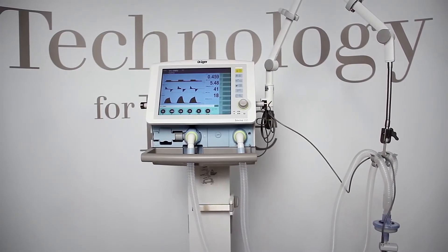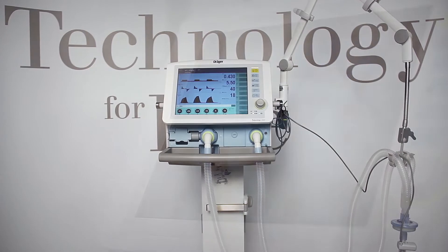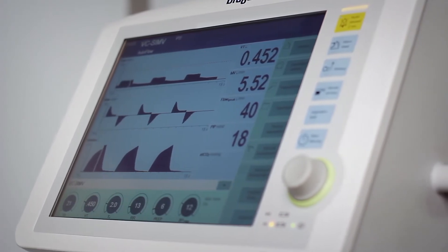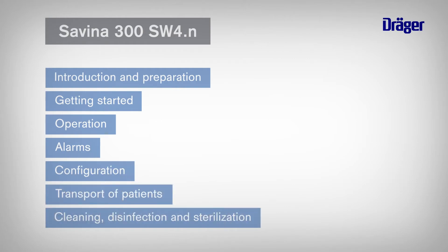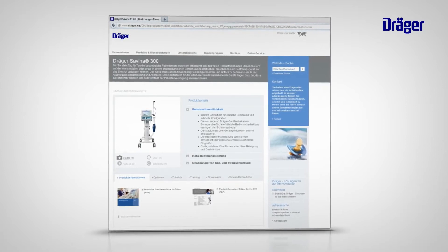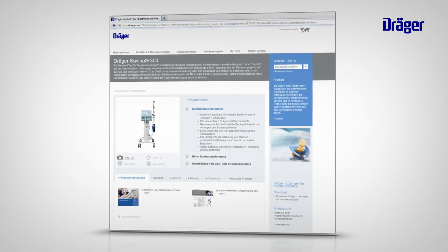This video explains the most important functions of Savina 300. It also explains how to prepare and to start operation of the device, and moreover how to use and clean it. This video is divided into different sections which allow you to easily navigate. Further information on Savina 300 can be found in the interactive Savina 300 product trainer and on the Draeger website. You will see that Savina 300 is a ventilator that is simple and intuitive to use.